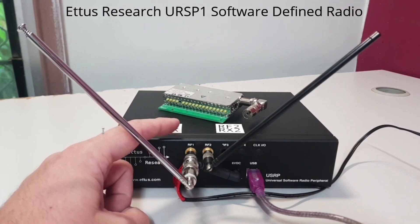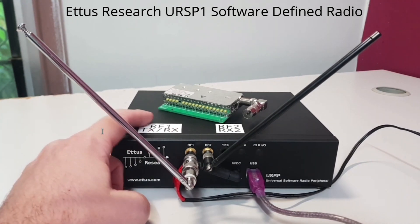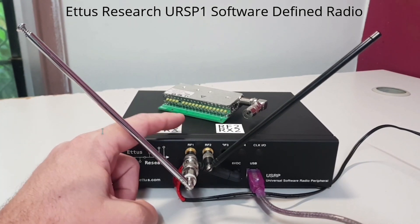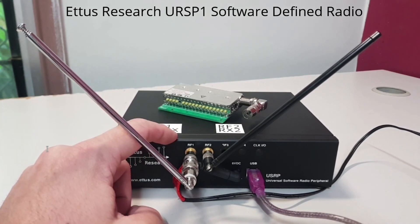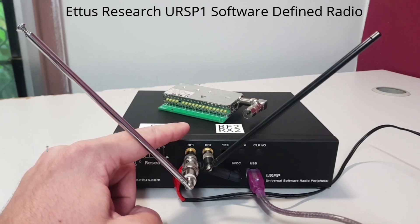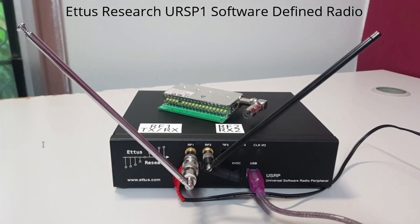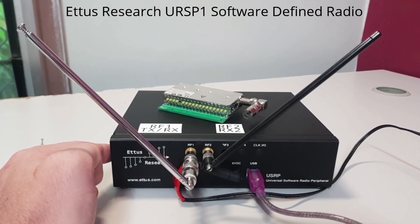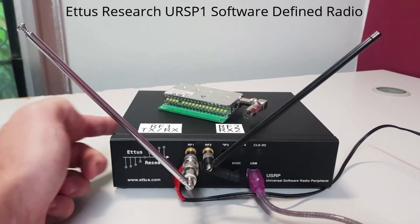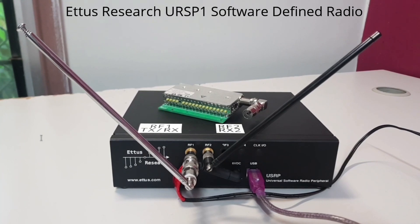I actually printed those labels out because that's what the PCB says, and I kept forgetting which port was which. RF1 can transmit and receive, and RF2 is receive only. Internally, it has a cooling fan on the inside left of the enclosure, which is very nice because I live in a very hot tropical climate. The two sides are vented to allow for airflow, so that's a very nice feature.